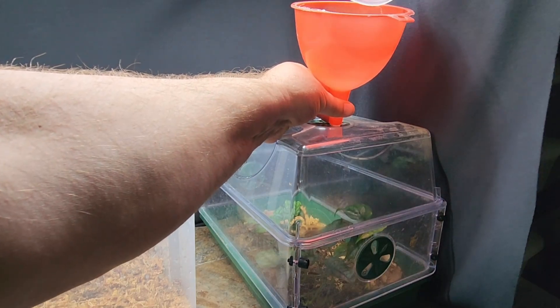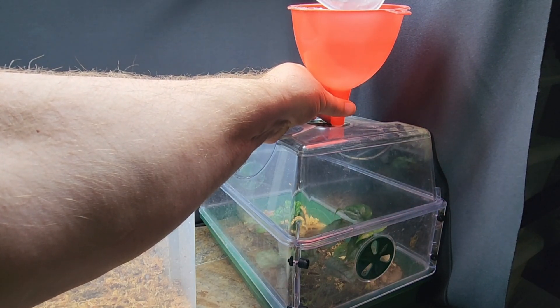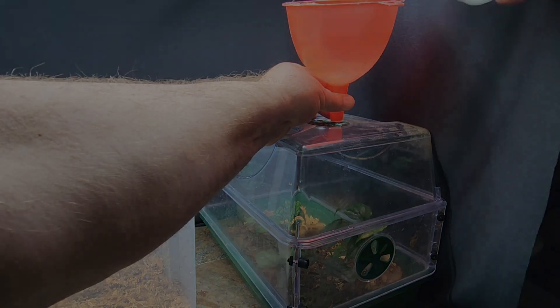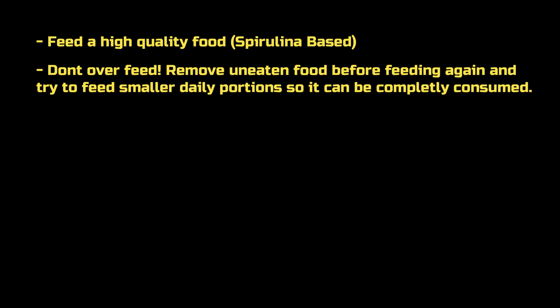Here I just threw in a little clip of how easy it is to feed the froglet with this container, rather than trying to pry a lid off and shaking it up and freaking them all out. So just a quick recap for those of you who might be interested: for your tadpoles you want a high quality food — I like the spirulina-based foods, there are a lot of benefits to spirulina. When you do feed the tadpoles, try not to overfeed them. I prefer small portions daily, and still removing anything that is uneaten to keep the water quality up.